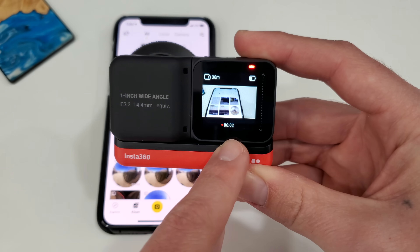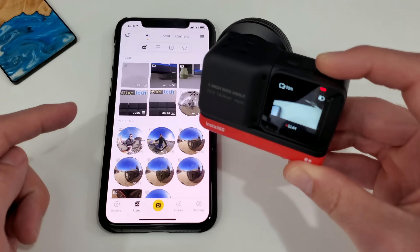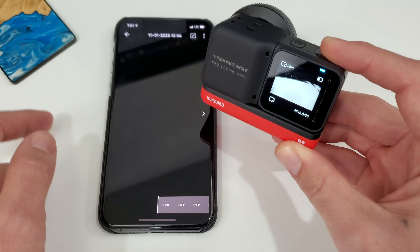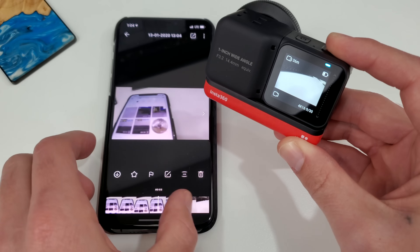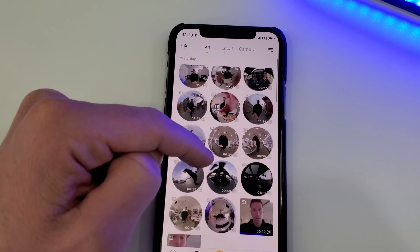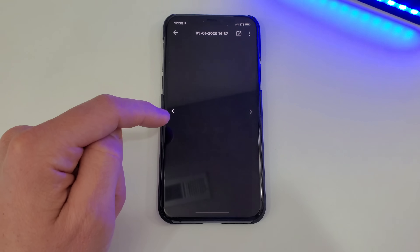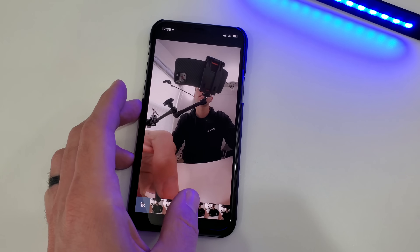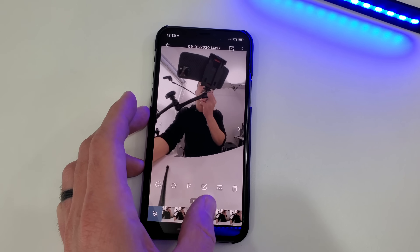One of my favorite new features is the smooth timeline scrubbing — so nice to have. I'm recording a 4K video clip on the one-inch mod, connected via Wi-Fi. As soon as I stop recording, bam, it shows up and I can smooth timeline scrub. I am wirelessly connected to my 1R while it's charging over there, and I can scroll through my clips and preview any of them. The new timeline scrubbing is super smooth and helpful — all over Wi-Fi, using the 5 GHz band, so it's a lot faster.